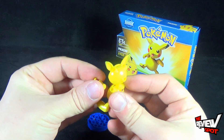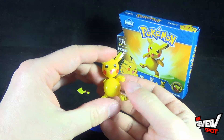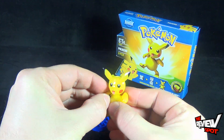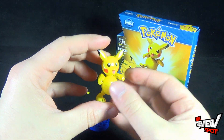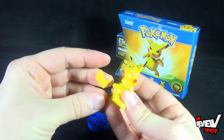Then we're going to put the hands on — snap the hands into place, one hand like that, and the other hand like that. The only last thing we need for Pikachu is his tail, which snaps into place just like that.